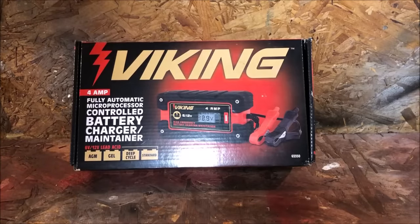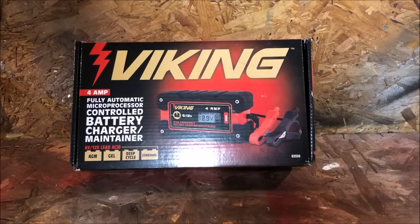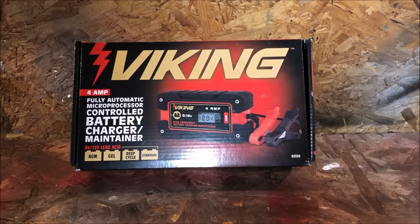— snowmobiles, razors, side-by-sides, whatever — you're going to be maintaining batteries. The last thing you want is to be ready to go out and play, turn that key, and nothing happens. To eliminate that headache, you're most likely going to invest in one of these battery chargers.